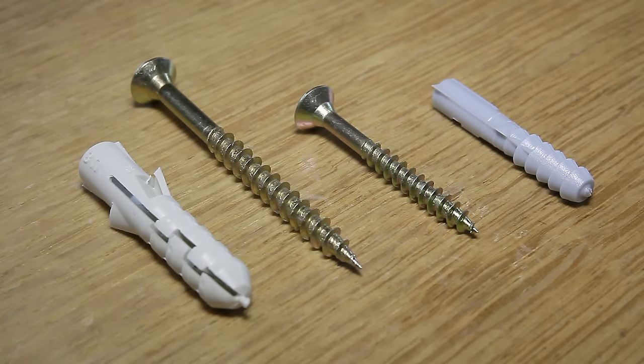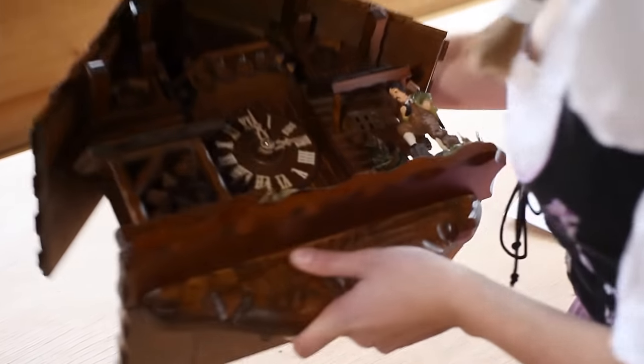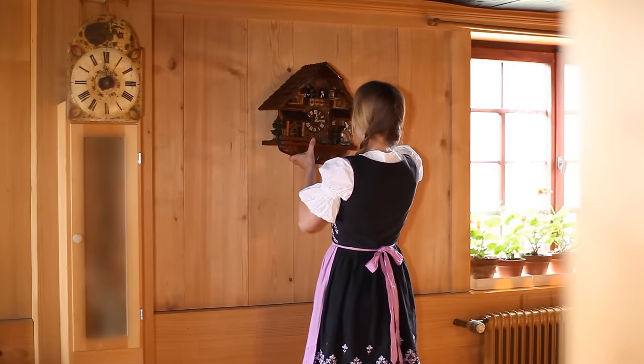Please choose the mounting material according to the weight and size of your clock. Usually you will need a good sized screw inserted at an angle, anchored into a stud. Your clock must be hung approximately 7 feet high at a windless spot.